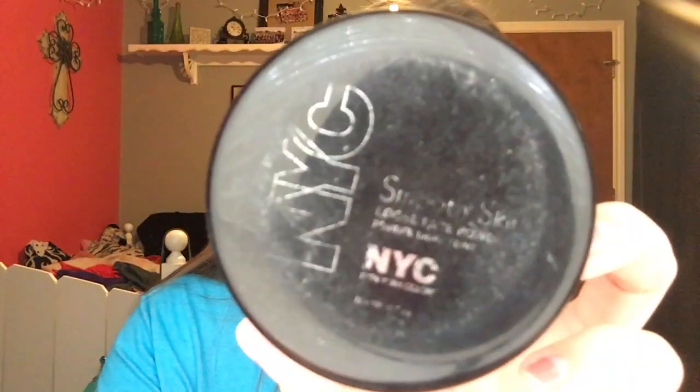I'm going to move on to powder. I'm going to set my under eyes with my NYC Smooth Skin Loose Powder. I've had this powder forever since I was in middle school and it's still going strong — it's a really good powder. I'm setting my under eyes using an e.l.f. face brush. I put the powder underneath my eyes to brighten things up and to make sure my concealer doesn't crease. I also put it on any parts where I used concealer to make sure it really stays.